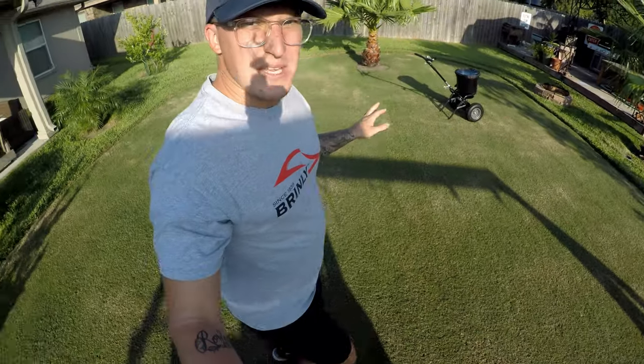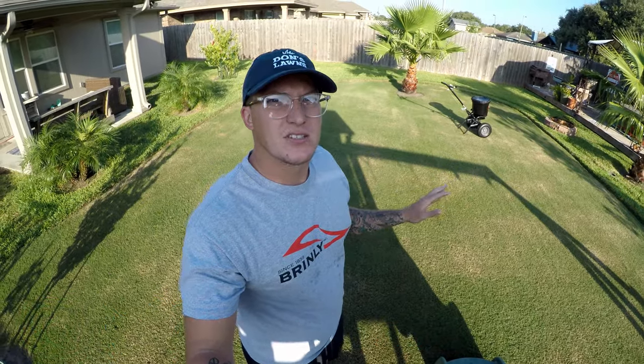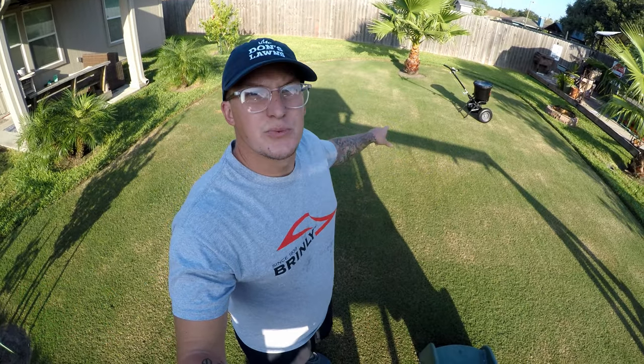I'm sorry about any wind noise that may be going on. It is a little windy this morning, but we've got to do what we've got to do today. I did de-thatch the Bermuda yesterday.